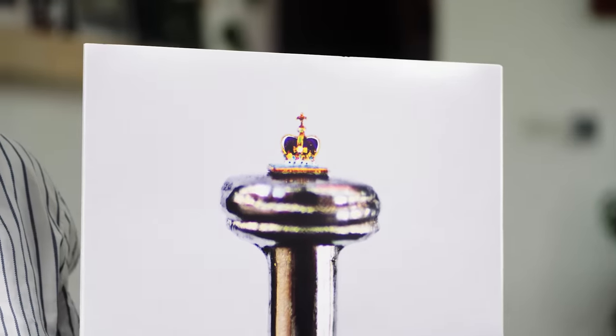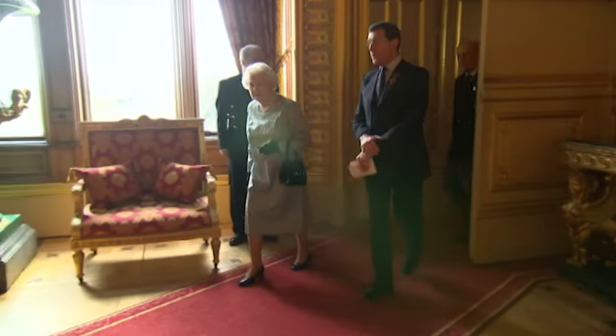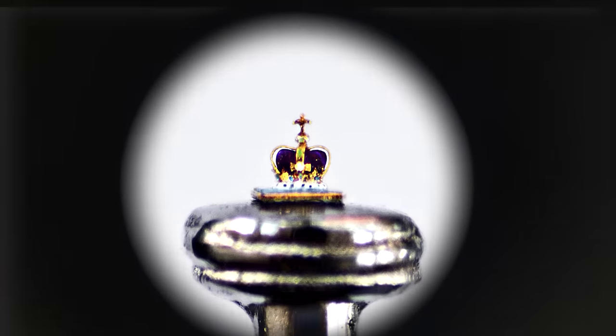The proudest moment of my life — I had a letter from Buckingham Palace saying Queen Elizabeth II would accept my tiny microscopic crown. She came out; it was in a beautiful microscope especially made for her. She said, 'This is fantastic, it's so special. I've never had something so small that's so special. Thank you very much.' I walked away thinking the alarm clock was going to go off, thinking I'm going to wake up.